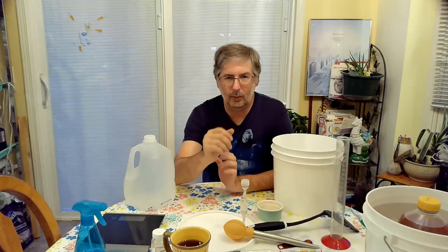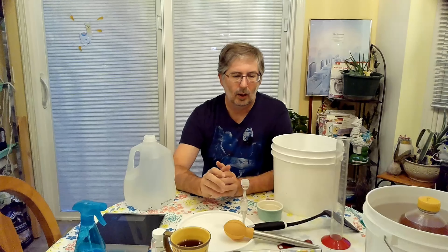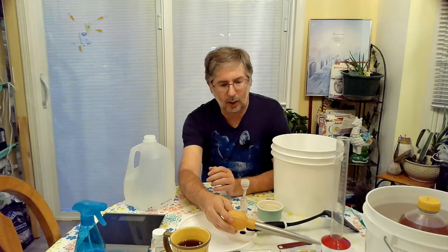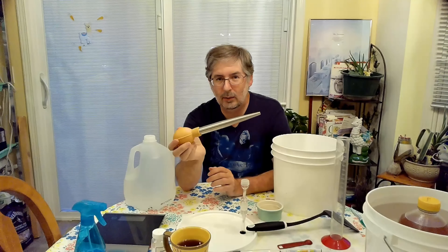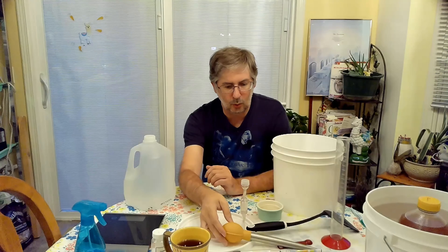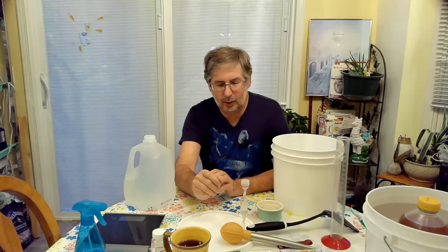We're going to use our hydrometer to figure out what our starting gravity, or original gravity, is. Then we'll subtract off our final gravity reading, and that will tell us our alcohol content, or ABV — alcohol by volume. We also have our wine thief or turkey baster that we'll use to fill up the graduated cylinder to take that reading.